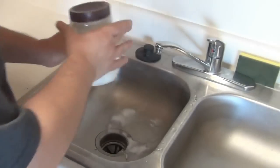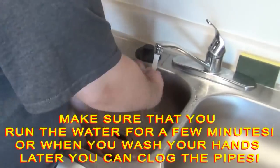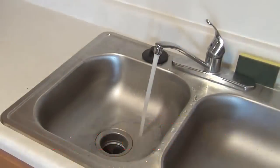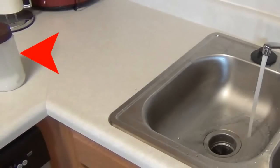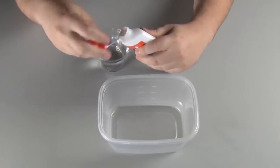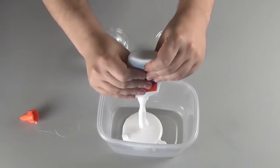Run hot water to clean out the pipes from any Borax you may have spilled. Notice that there are solids at the bottom of the Borax solution — this is what we want. We want it to be saturated to the point that no more is going to dissolve. Squeeze out as much of the glue as you can. The volume of the slime will be about twice the amount of glue that you use.